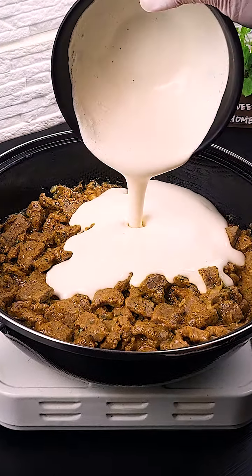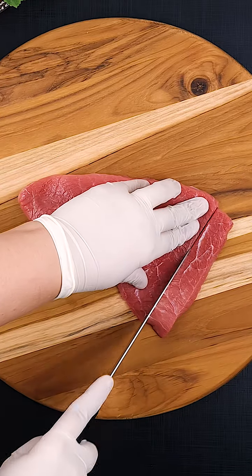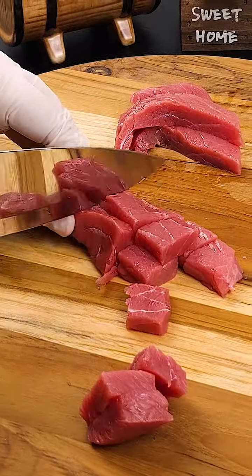I guarantee you that this stroganoff you haven't made yet. Delicious and super easy to make. To start we will need 28 ounces of meat of your choice, cut into strips and then into cubes.